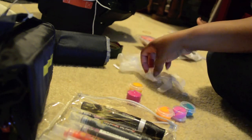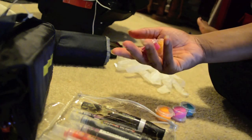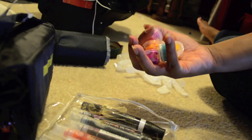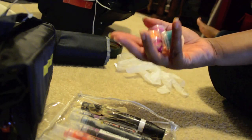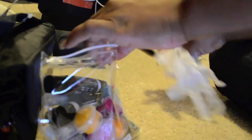Last but not least in this bag are some of my heavy body Liquitex paints in my favorite colors. They probably should have been in the other bag with the paints, but they got stuck in here and we're all happy because there was space. And that concludes what's in this bag.